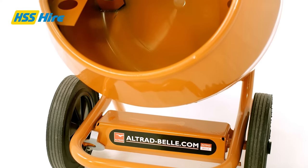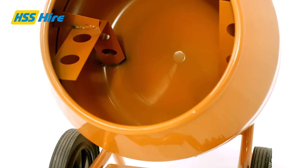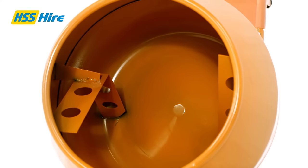The electric mixer weighs just 79 kilograms when dry and the drum has a holding capacity of up to 85 litres.